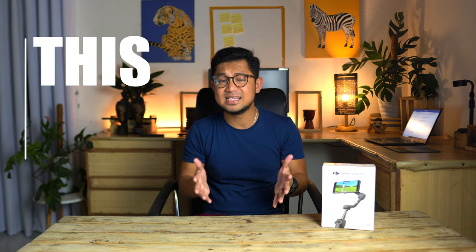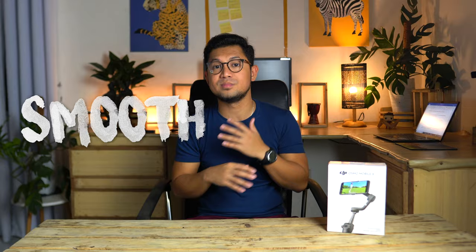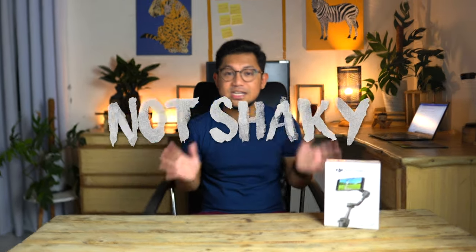For those of you who don't know what a gimbal or stabilizer is, it's a device designed to hold a camera that prevents unwanted camera movements, just like camera shake. Aside from this Sony camera that I'm using to shoot this video, I am most of the time using my mobile phone to shoot my videos for my travel vlogs. Most smartphones nowadays already have a built-in camera stabilizer. However, I would have to admit this is still not enough, which is why content creators still prefer to use a gimbal or stabilizer to make sure that our videos will become smooth, stable, and not shaky.